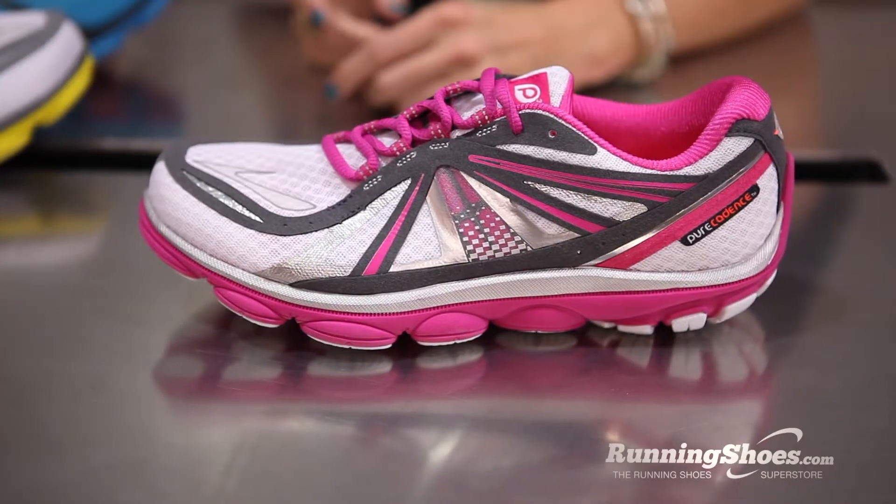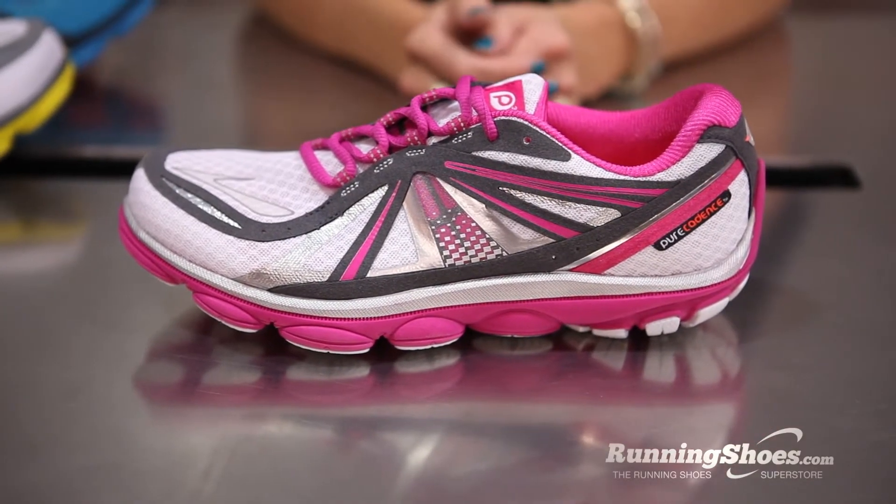Today we are showing off Pure Project 3, so we've got the update to our Pure Project line. In my hand I have the Pure Cadence, and the Cadence is for that customer who wants a lightweight, flexible shoe, but still wants a little bit of support — so the Cadence is a really great option for that runner.